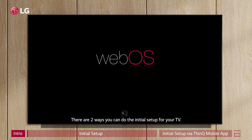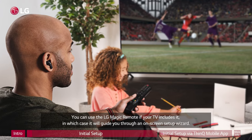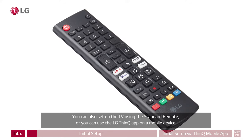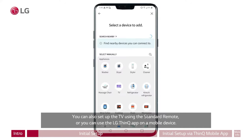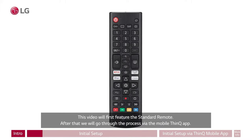There are two ways you can do the initial setup for your TV. You can use the LG Magic Remote if your TV includes it, in which case it will guide you through an on-screen setup wizard. You can also set up the TV using the standard remote, or you can use the LG ThinQ app on a mobile device. This video will first feature the standard remote.